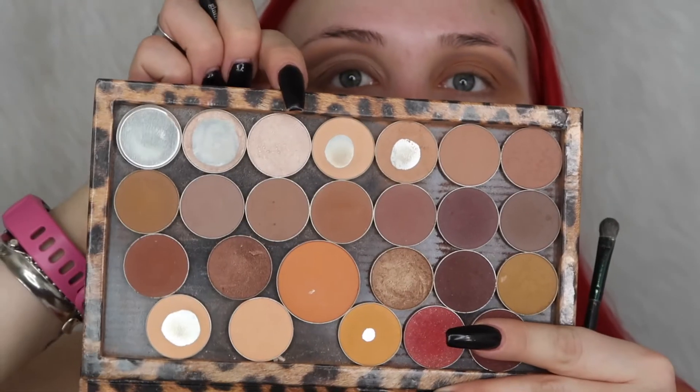I wasn't super crazy about the oranginess of this color, so I'm going to go back over it and layer a little bit of Shimma Shimma from Makeup Geek — that one right there. It kind of toned down the oranginess while adding a little bit of shimmer to it. I'm out of makeup wipes so I'm going to try to clean this up with just a paper towel.